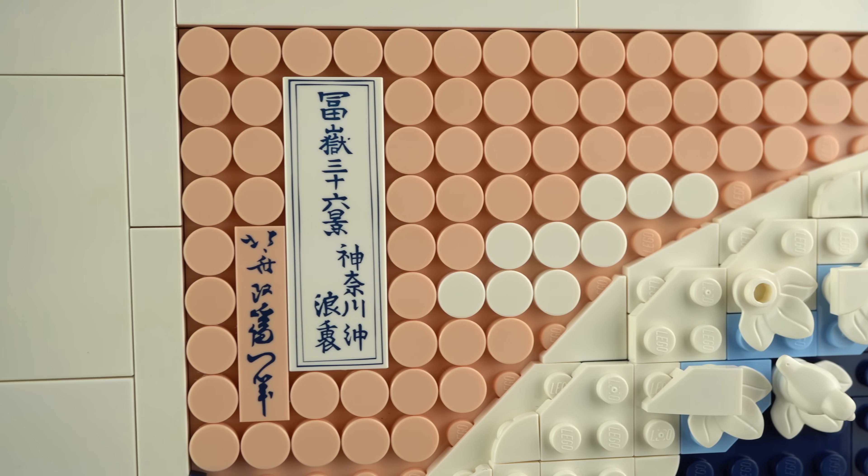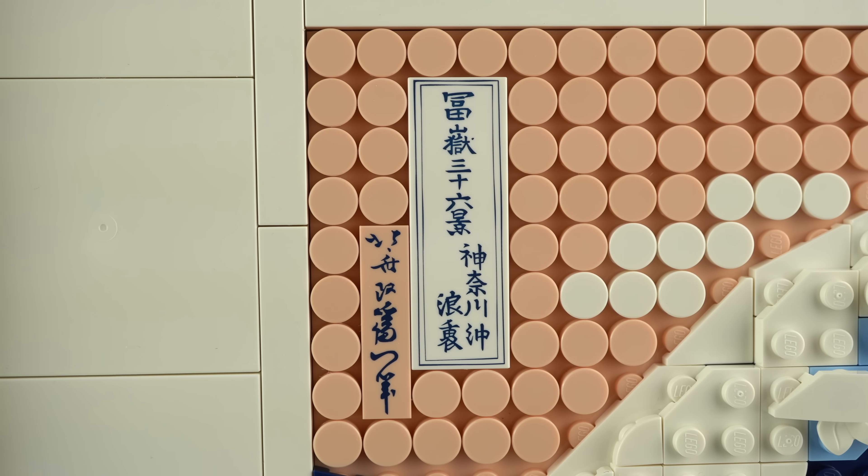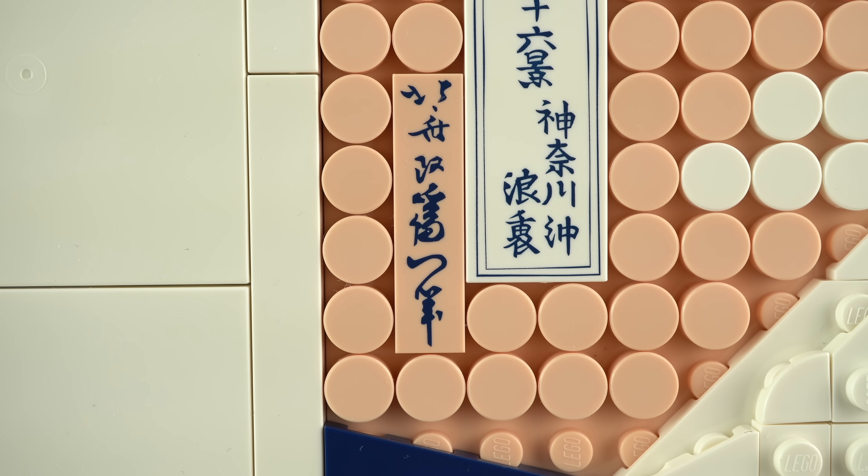In the top left corner there are two printed tiles with the name of the series to which the Great Wave belongs, and to the left, Hokusai's signature.